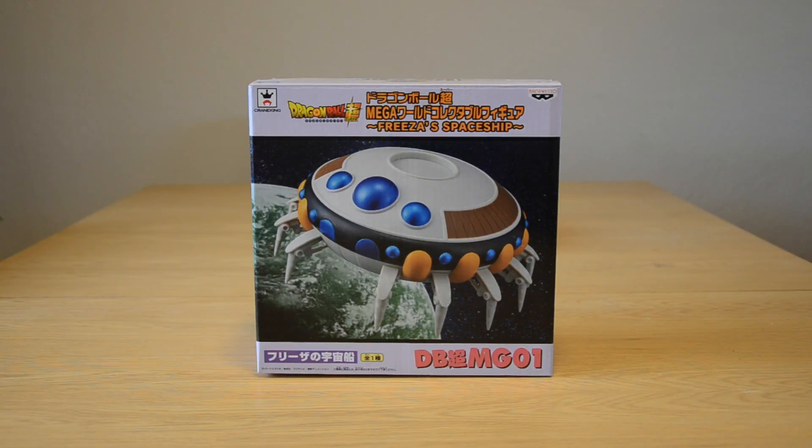Hey, what's up guys, it's EnglandDBZToys here and I'm back with a Dragon Ball Super review of the Mega WCF Freezer Spaceship — and this is so cool.